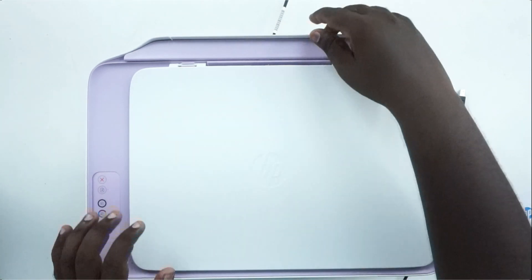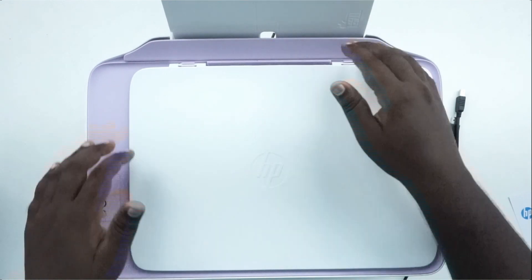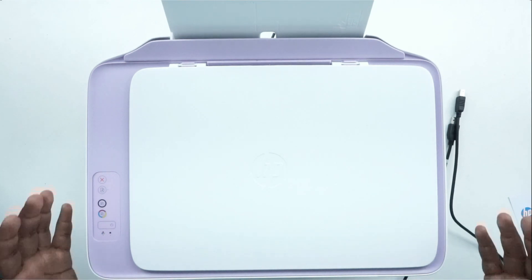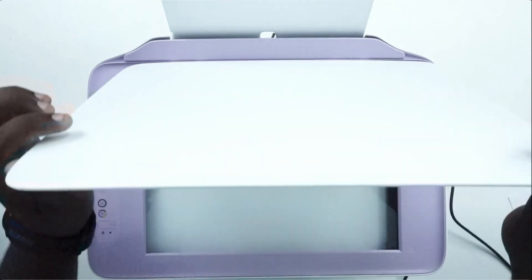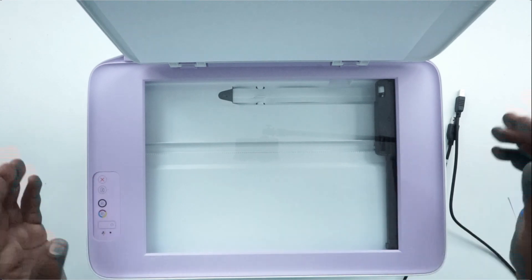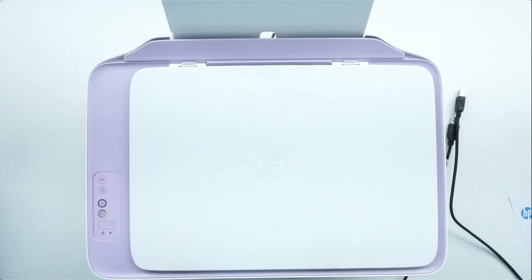And also, you can load the paper. This is an all-in-one printer. This is a printer and also a scanner. You can open it here, place an object and scan it. So pretty much, this is an all-in-one printer.